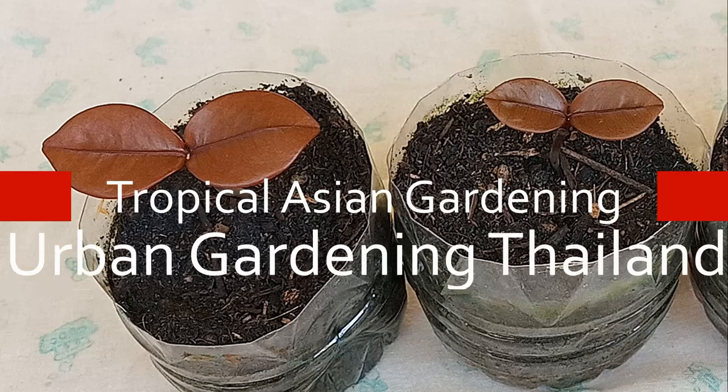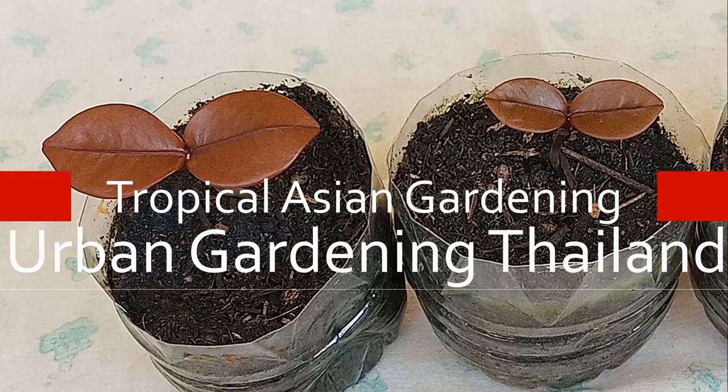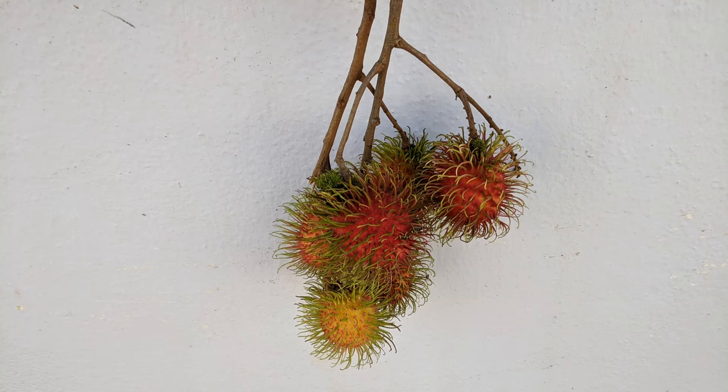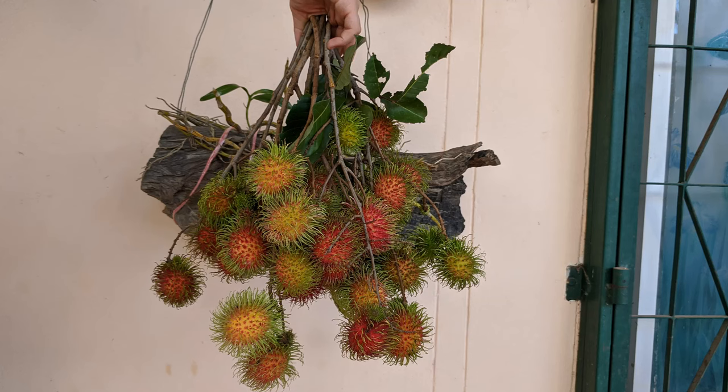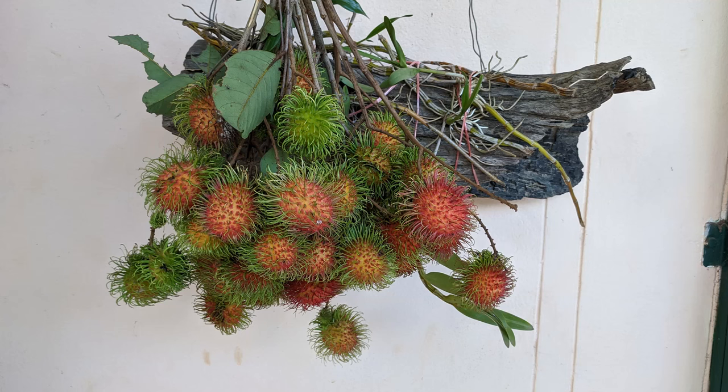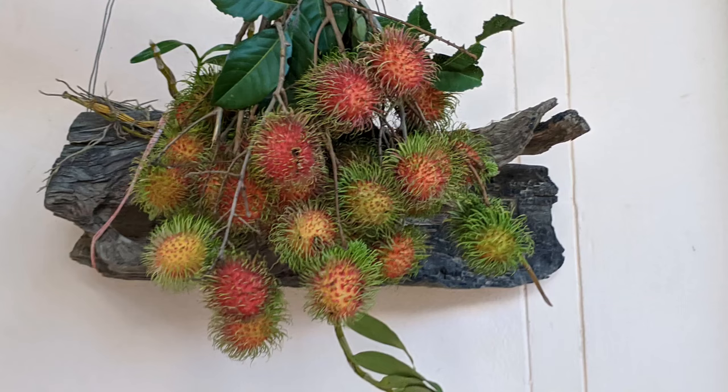Urban Gardening Thailand. Join me in my tropical Asian garden. It's the end of May here in Thailand, and that means it's rambutan season. I just got these rambutans harvested directly from the tree. They're super fresh. I'm going to eat them and grow the seeds.